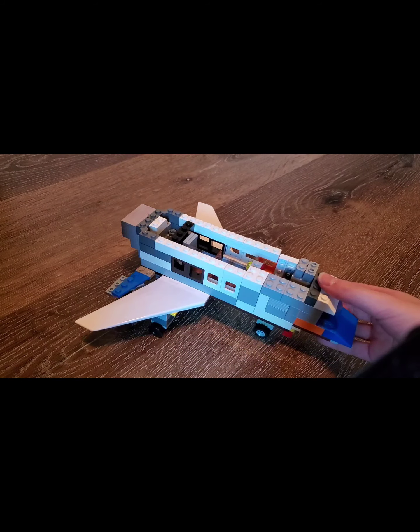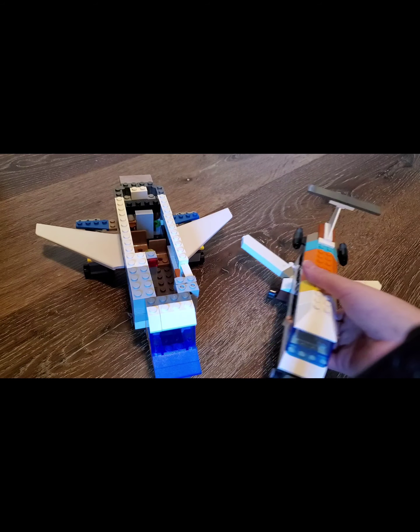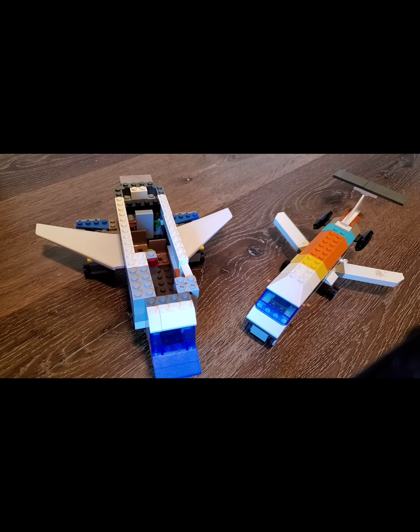Hey guys, it's TerryCuber. So this is like my first airplane update in a while. Here's some progress on my CRJ-100 and an updated mini CRJ-200.